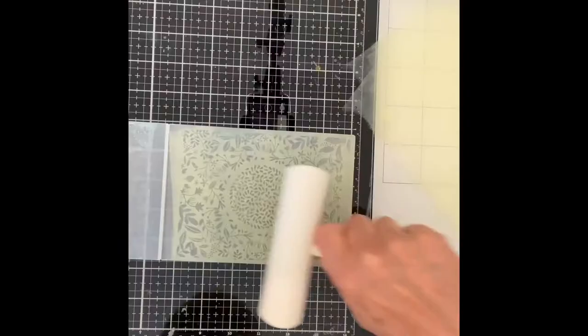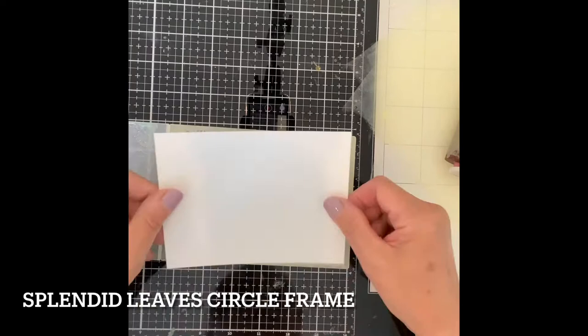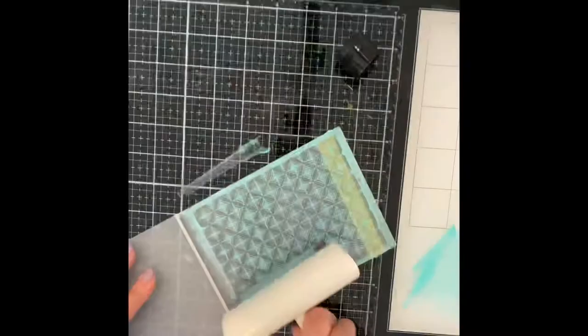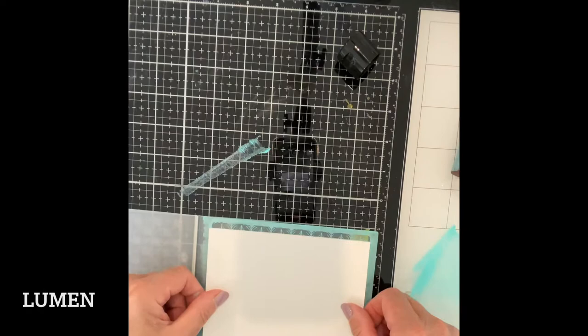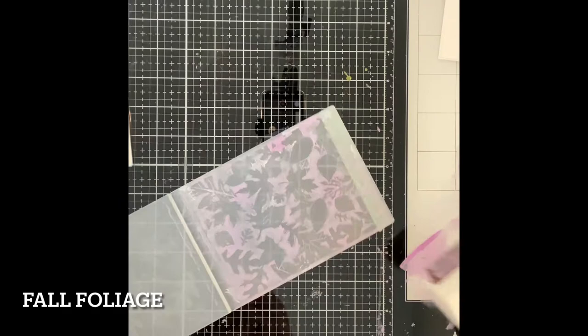A couple of backgrounds were prepared using the Splendid Leaf Circle Frame Embossing Folder. This panel was done with Squeezed Lemonade creating a very soft background. Salty Ocean was rolled on to the embossing folder Lumen. For the Fall Foliage Embossing Folder, I used a combination of Dusty Concord and Milled Lavender.